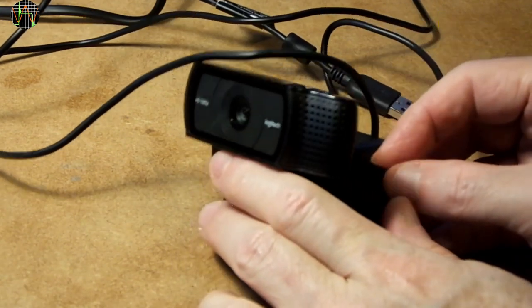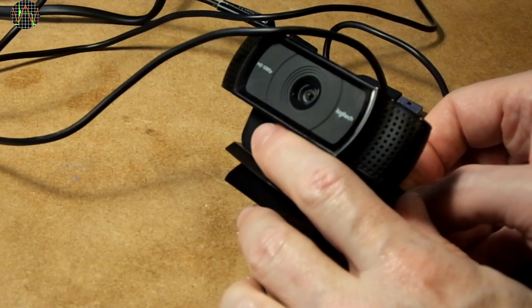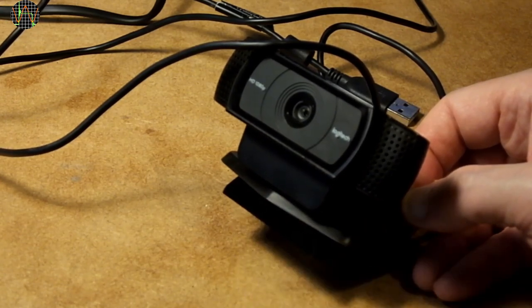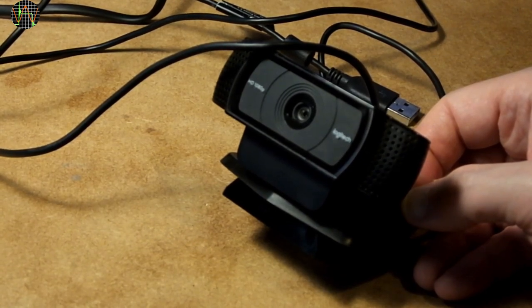The camera is already a couple of years old and there are many reviews available online, so I am not going to add another one. Instead, this video is about modifying the C920 to accept different lenses, because I felt the wide-angle lens and the digital-only zoom are quite a bit limiting.